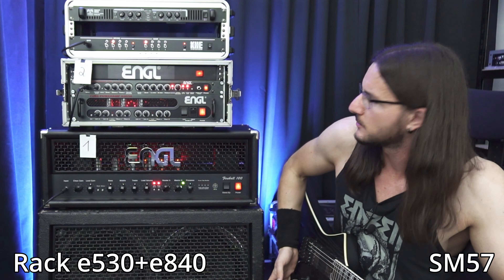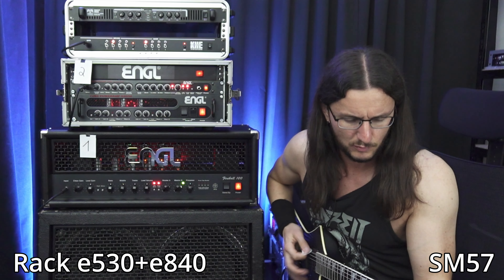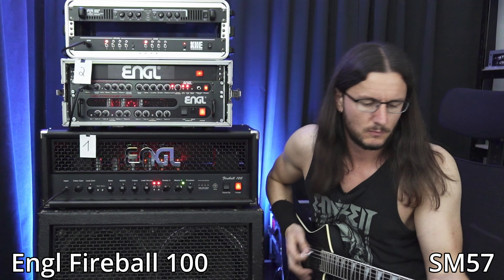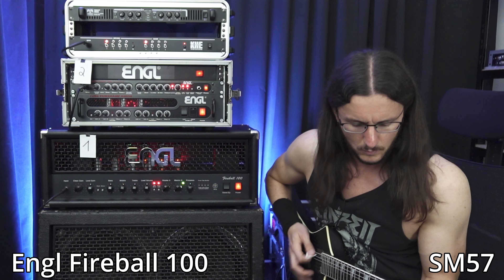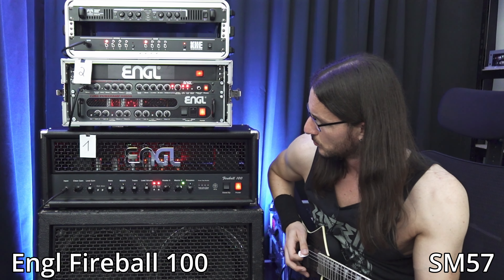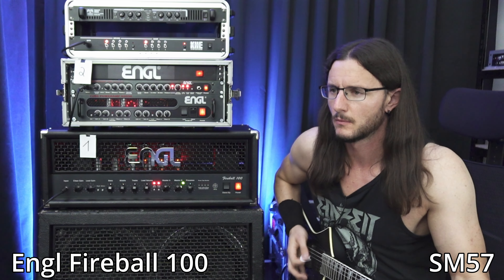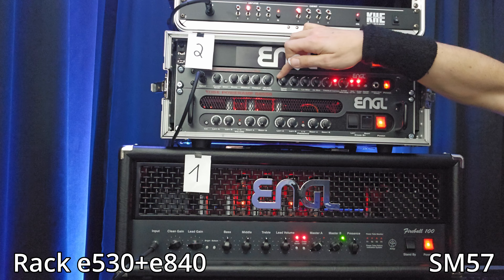A bit more bass or low mids to the right. They are pretty similar now. The Fireball has a lot more gain, so let's back up the gain. Rack again — let's back up the gain too, to about 9 o'clock.